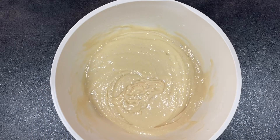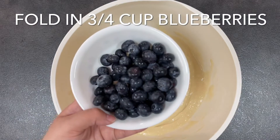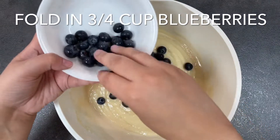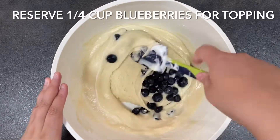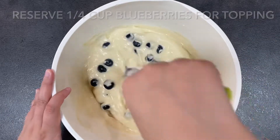You just want to fold in three quarters of a cup of fresh blueberries and reserve the remaining quarter cup for later. Grease a muffin tray with oil — I won't be using any cupcake liners in this case.